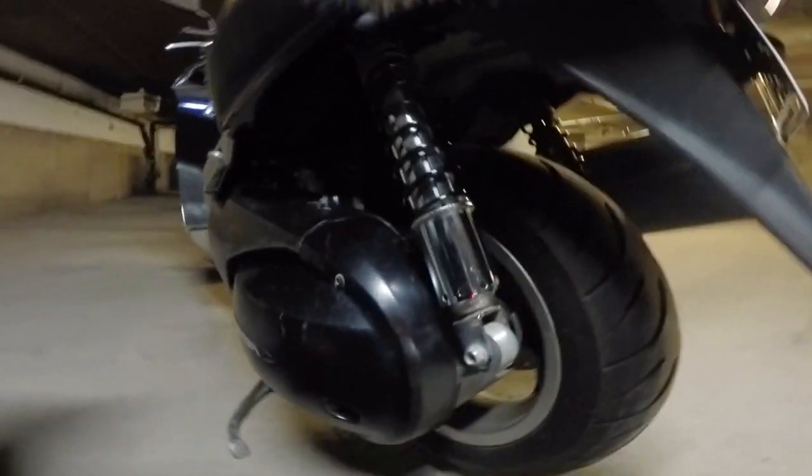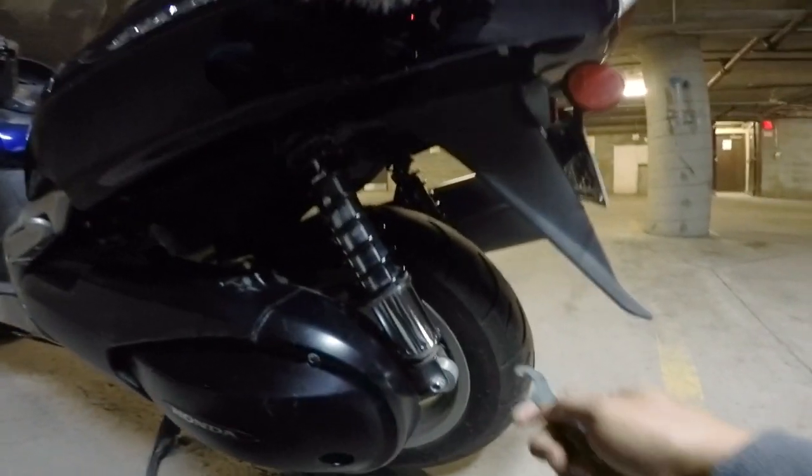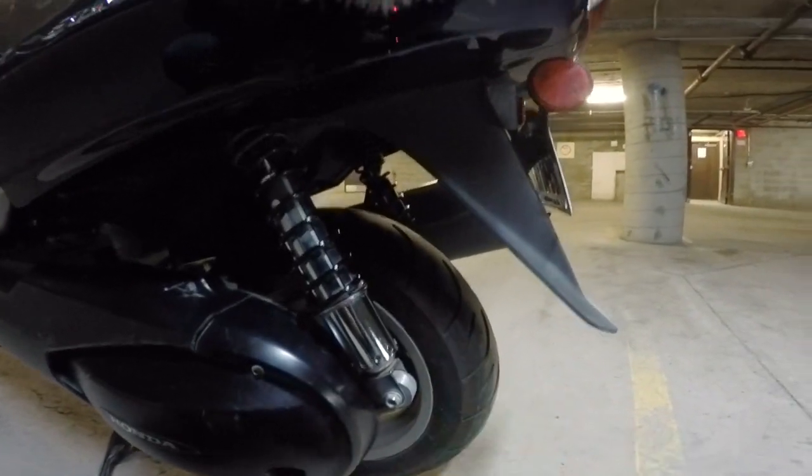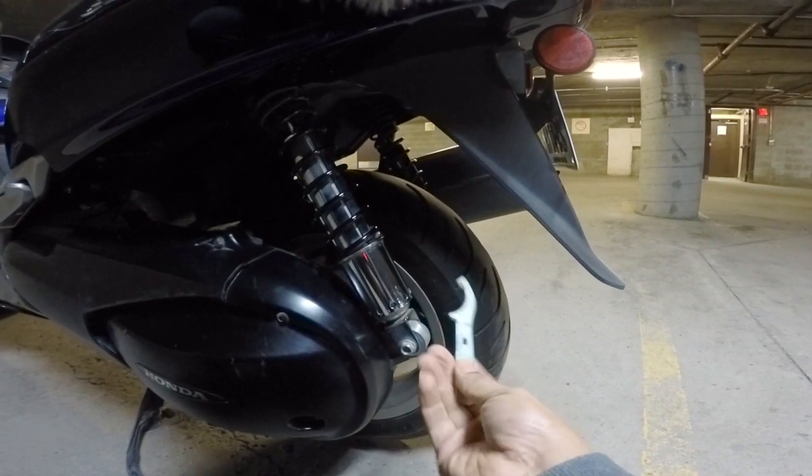The adjustment point is right here, straight up and down. To adjust this, it's really simple — you take the spanner that Honda provides with the bike.